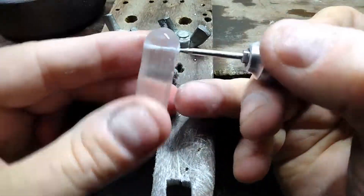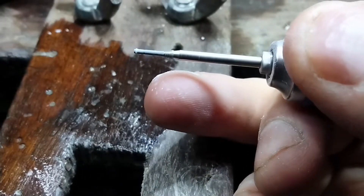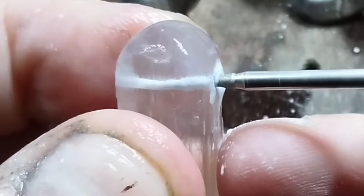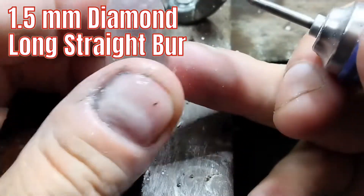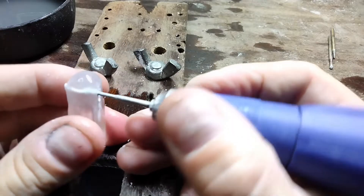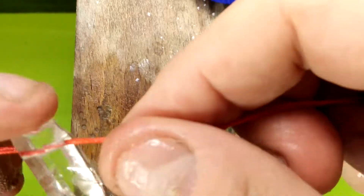And you're going to dip often. Done — it looks pretty good. Now we're going to straighten up the hole with the 1.5mm bit. Make sure the hole is straight and lined up, and we're going to dip often. All right, that looks pretty good.